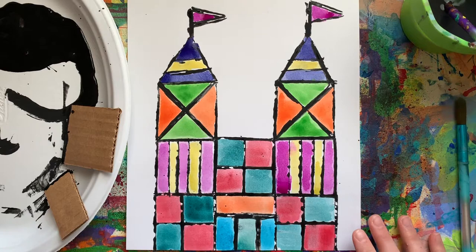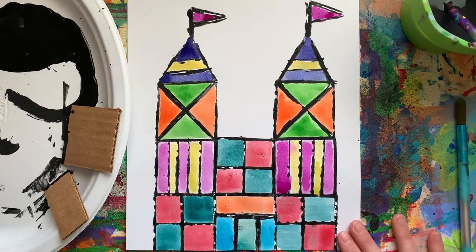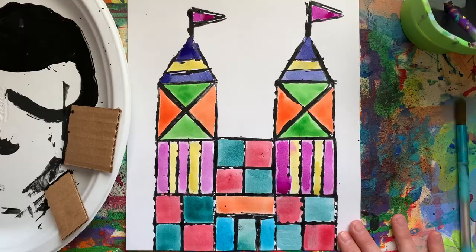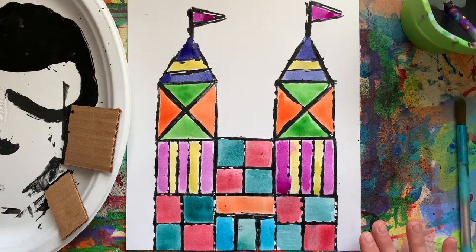This project is inspired by an artist. Her name is Mary Blair. Mary Blair was an American artist, animator, and designer, and she was most well known for working for Walt Disney and working on movies such as Alice in Wonderland, Peter Pan, and Cinderella.